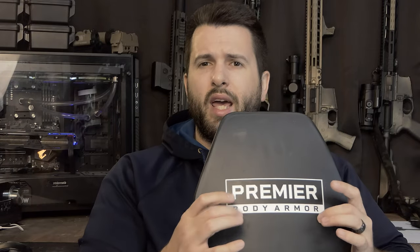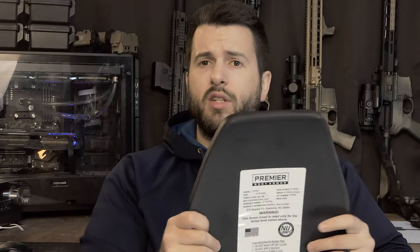These are Level 3 Plus NIJ-certified. They are a multi-material construction — I believe you still have a ceramic strike face and then a UHMWPE material on the back. So these are Level 3 Plus; we'll get into the rating in a little bit.